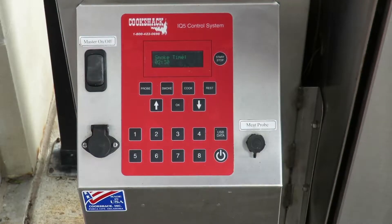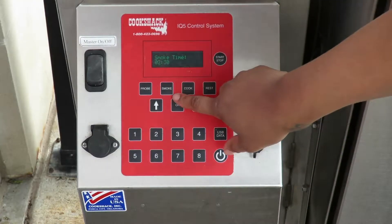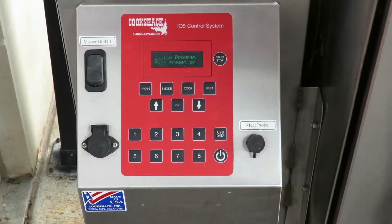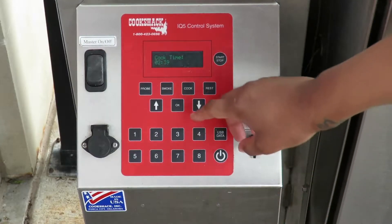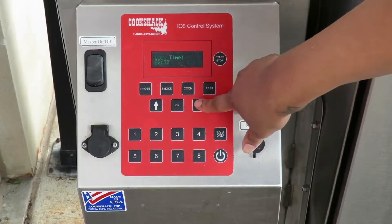For this particular smoker, you can set it for a time period to smoke and also set it for a time period to cook. To start, we're gonna set it at 180 degrees for two and a half hours so that it smokes the wings first, and then we're gonna go for an additional two and a half hours to cook the wings at 285 degrees.